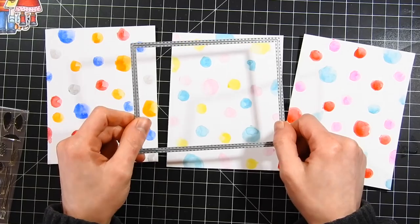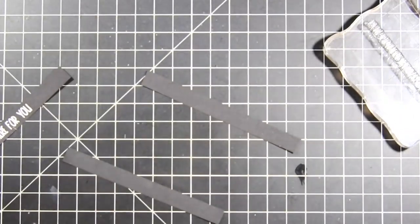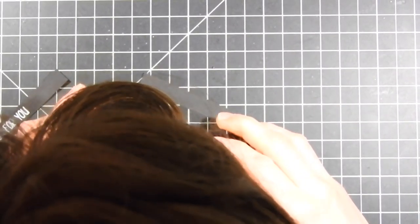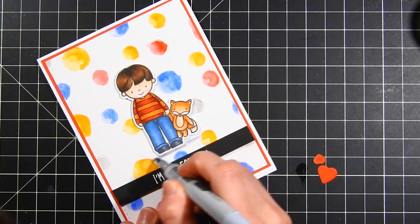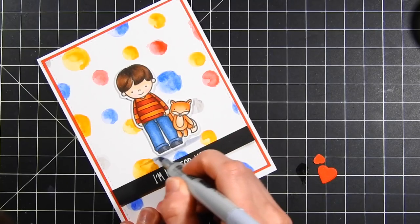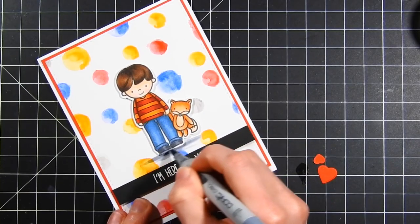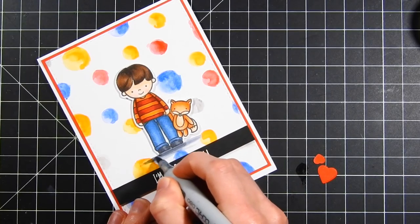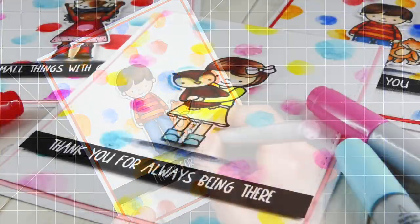Now I'm going to die cut these using the Simon Says Stamp Stitched Rectangle Dies. Once that's done, I'm going to start stamping out my sentiments using the Scandinavian Prints Stamp Set from Neat & Tangled — another new one from their March release. I'll prep my cardstock surface, stamp down with Versamark ink, then cover it with white embossing powder from Ranger and heat set it. I've attached that onto my card using foam tape and matted a piece of red cardstock from Simon Says Stamp onto the backside of my panel. To finish everything off, I'm adding shading to ground my images using dark gray Copic markers, and adding hearts using the coordinating dies — the same ones used to cut out the kids.